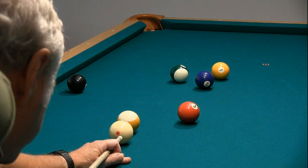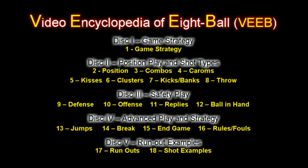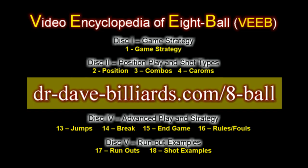This technique works best when the cue ball is within a few inches of the object ball, and is less effective or not effective at all at larger distances. For more information, visit the website at dr-dave-billiards.com/8ball, where you can view video excerpts and see a detailed outline of the entire series.